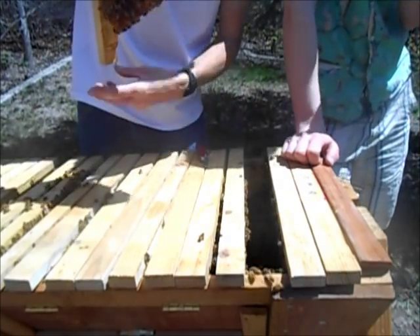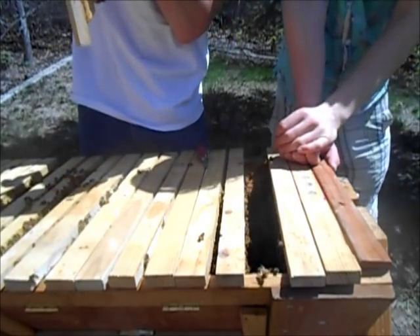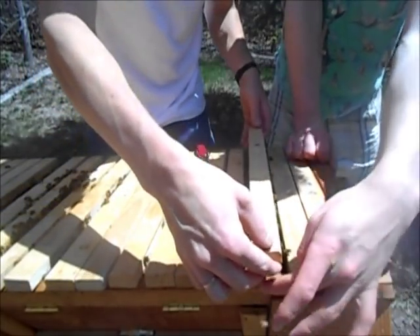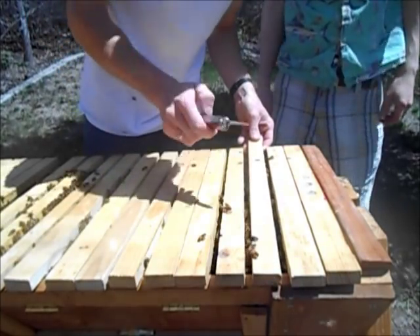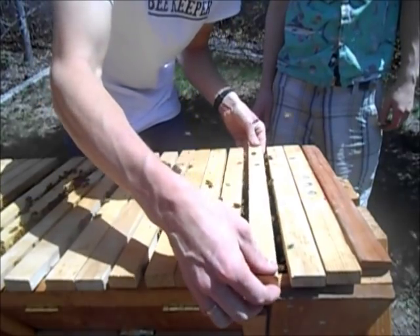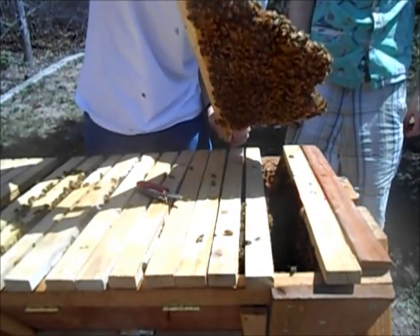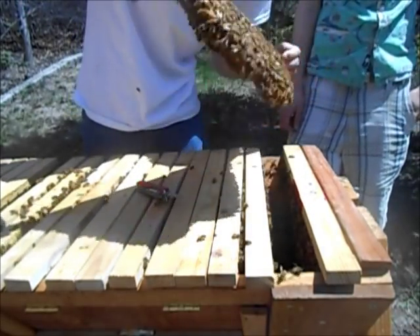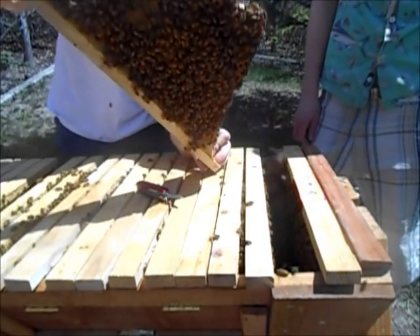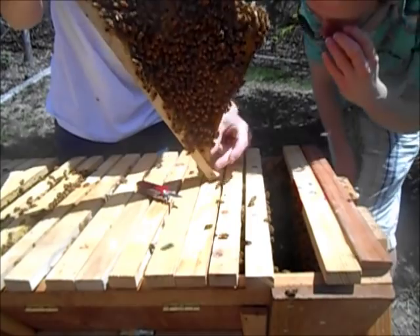Just have to look down on that queen cup to see if there's an egg. There's no egg in that one. I'm going to draw another X there so I can remember where the queen cell is — so the next time I come by I know right where they're at. There's babies and honey. There's another queen cup on the end — they're not called queen cells until they've got an egg inside of them. It's just a cup still.